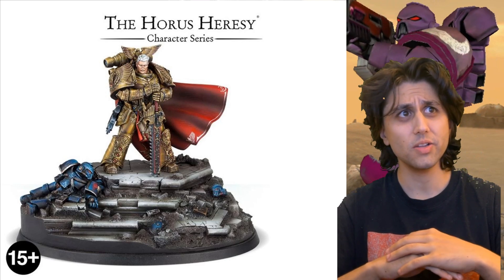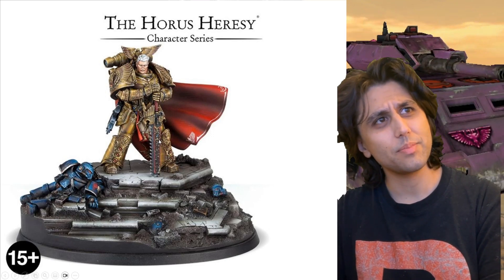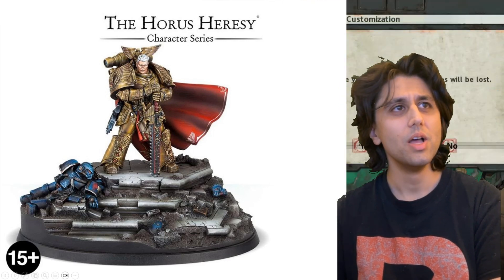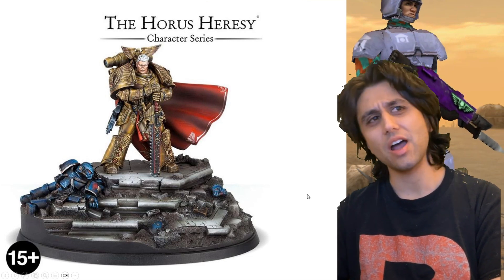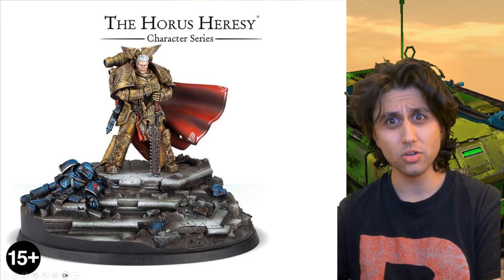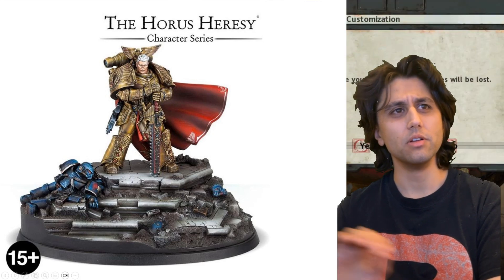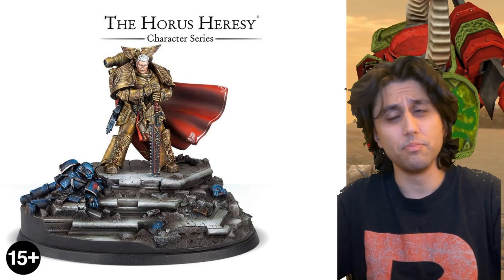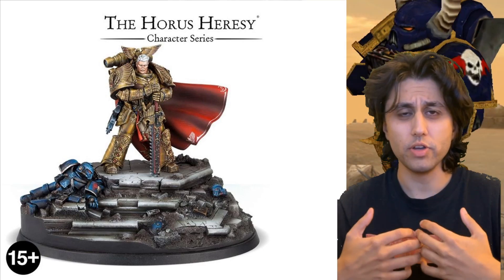Okay, Rogal Dorn as he is in the Horus Heresy — I will forgive the fact that he has a Night Lord slain on his diorama base, because I might be a Night Lords fanboy, but I can still appreciate an awesome looking model. Resplendent golden armour, holding a chainsword in a very regal, noble stance. It's a beautifully done chainsword. The cape is blowing in the wind — it's like a movie scene. I'm a huge sucker for a diorama base. The armour is resplendent gold, and it really shows Rogal Dorn in all of his nobility.